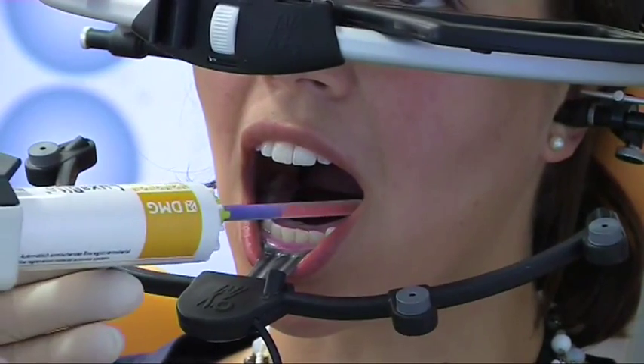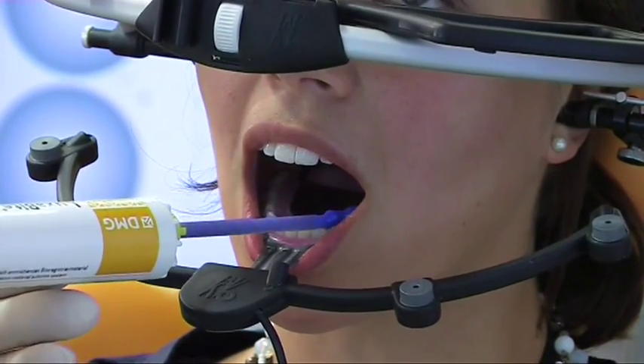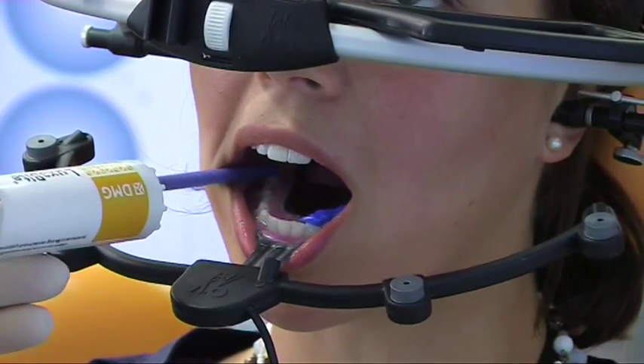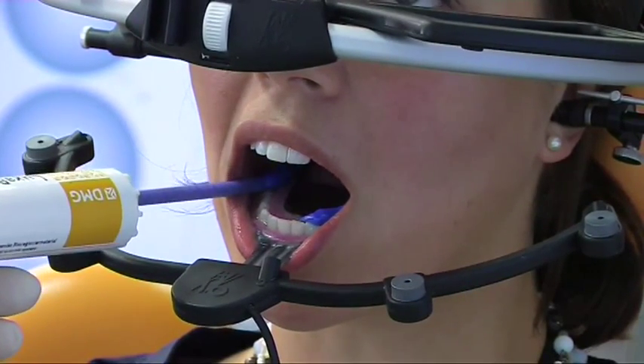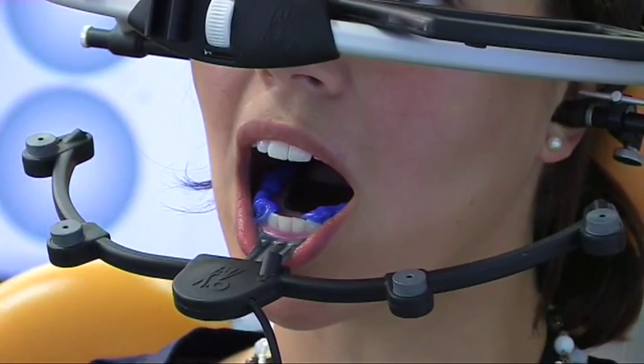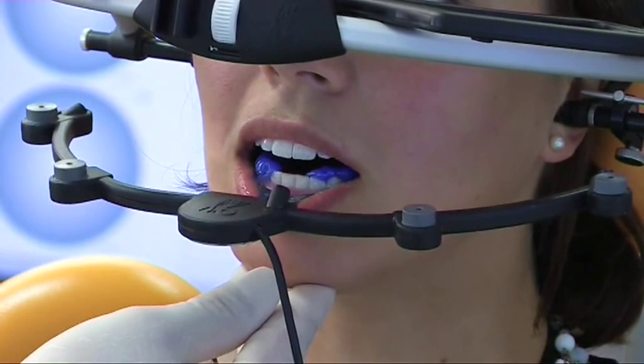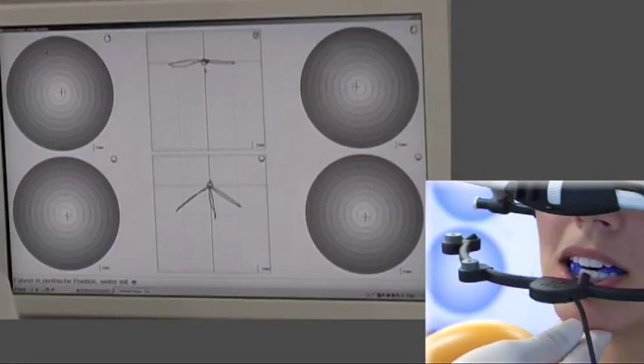Now a centric registration using registration material will be prepared. The material is spread over both sides of the lower dentition. Now please close and move the lower jaw slightly forward and then back.